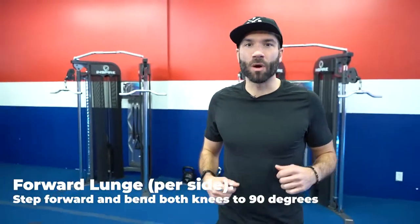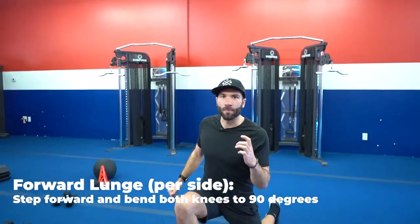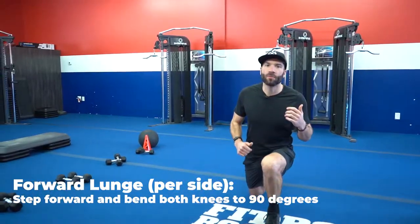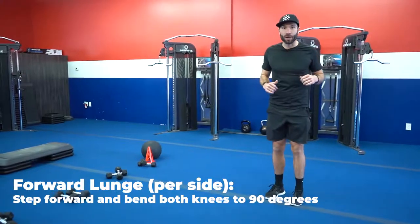Forward lunges — step one foot in front of the other, bend both knees to 90 degrees and then switch sides. Don't forget to squeeze those butt cheeks.